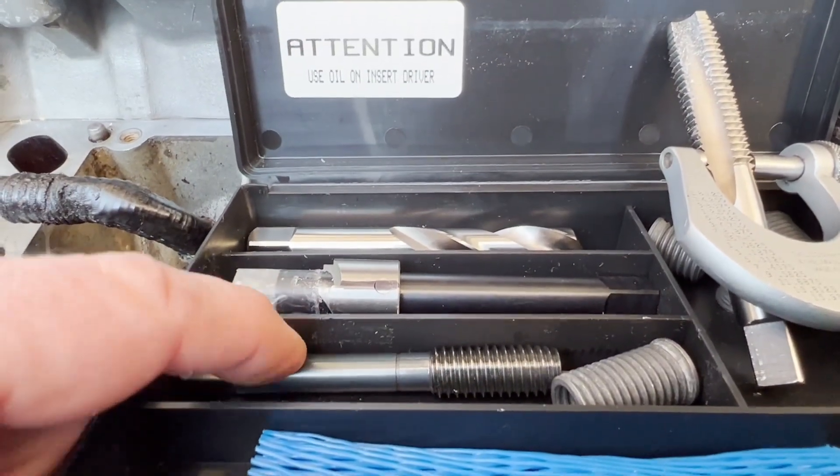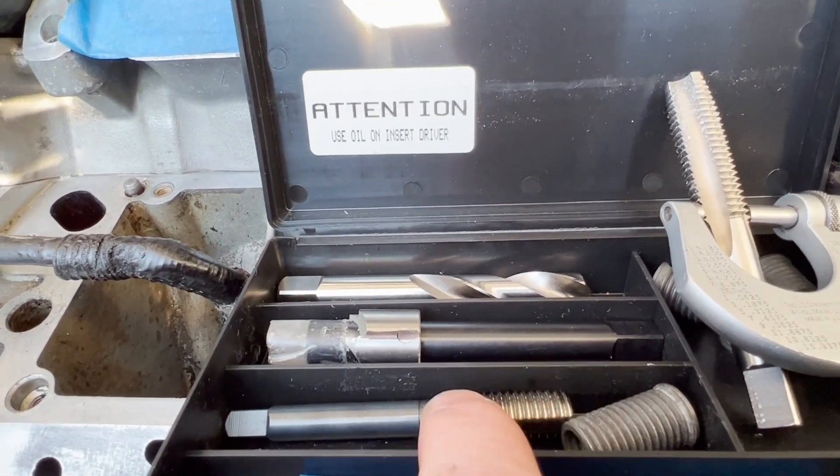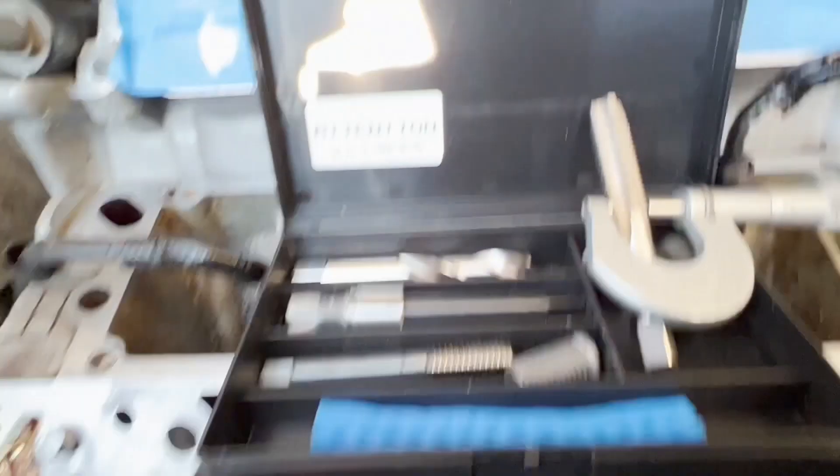This is the insert driver. You put the insert on that and then thread it down. Once you've tapped the holes — first you counter bore, then tap the holes.